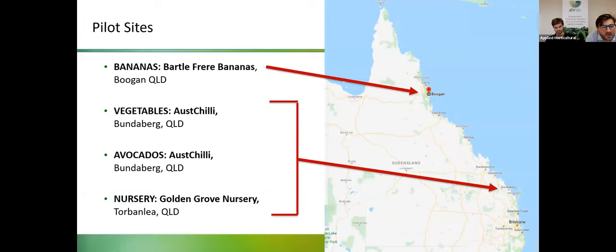These are the locations of the four pilot sites: a banana site up in Boogan, Queensland, which is near Innisfail; a vegetable site at Bundaberg; an avocado site at Bundaberg; and a production nursery in Torben Lee.